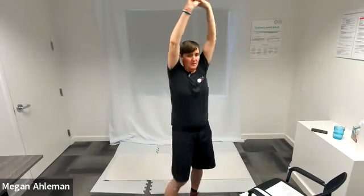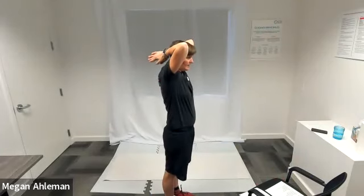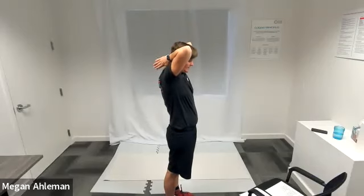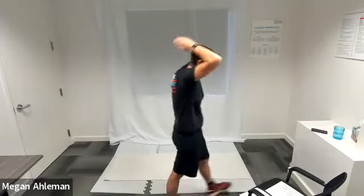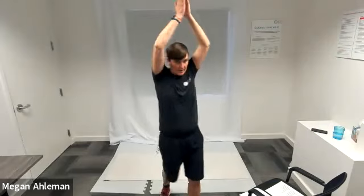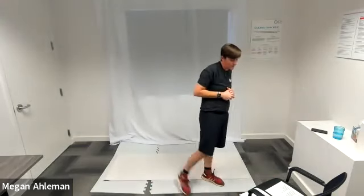Circuit number two: our upper body exercise will be overhead tricep extensions. We'll start with our hands reaching up towards the sky — you can do this with weights or without weights. Then we'll bend at our elbows, bringing our hands back behind our head down towards our back, and then extend our arms back up again. Really engaging that muscle in the back part of our upper arm.